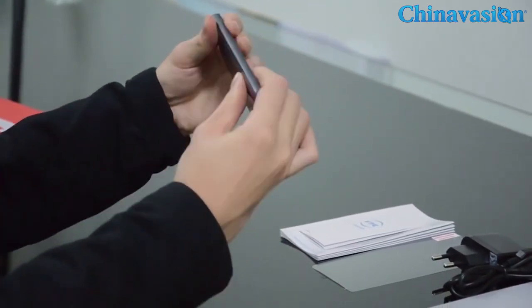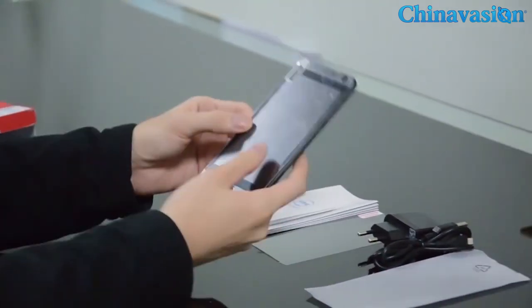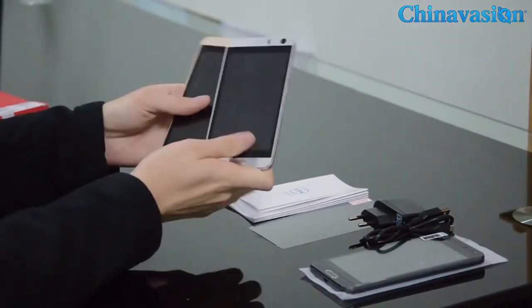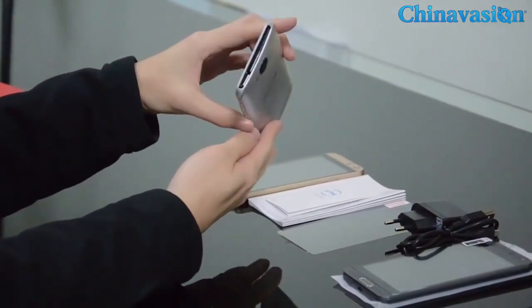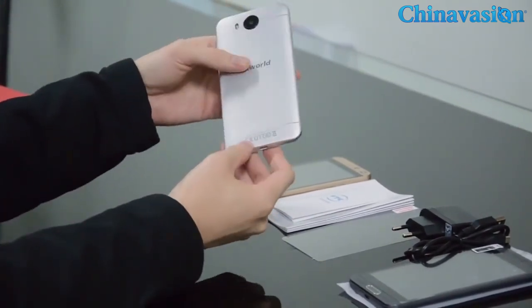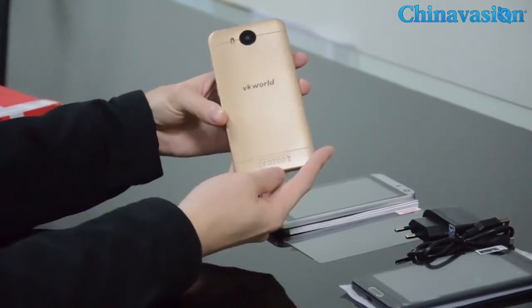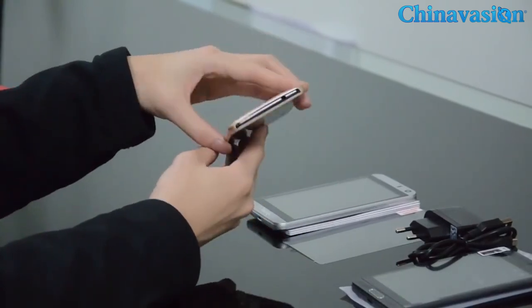Okay, this is the carbon gray version of the VK800X. We also got silver and gold versions. The silver one is very shiny and beautiful — looks like a piece of jewelry. And the gold one is a very classic and noble color that feels really good in hand.